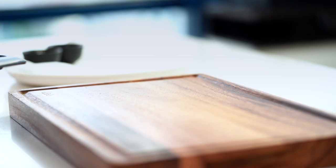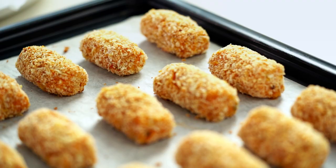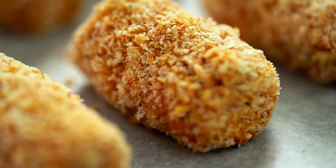Have a look at that — look at that beautiful crispy golden color on those little tots. And no deep frying!